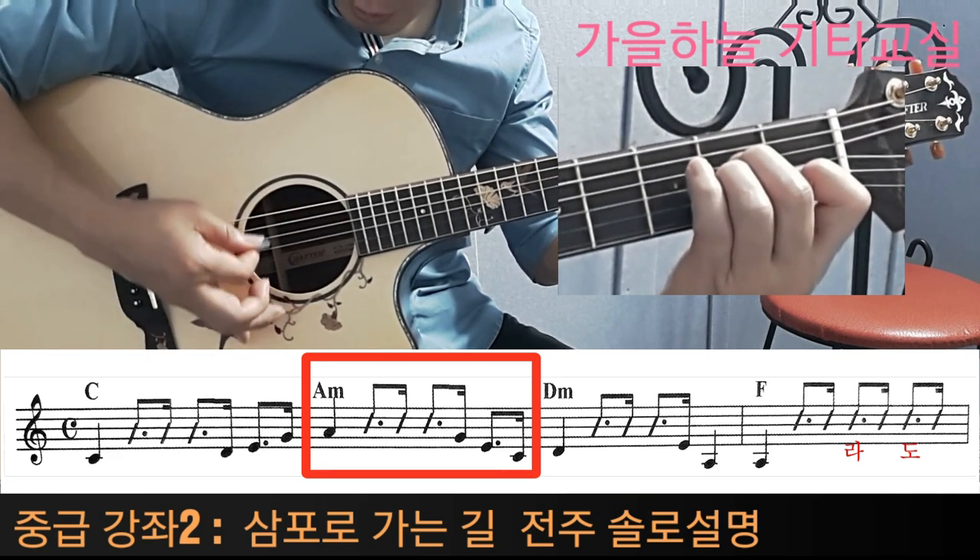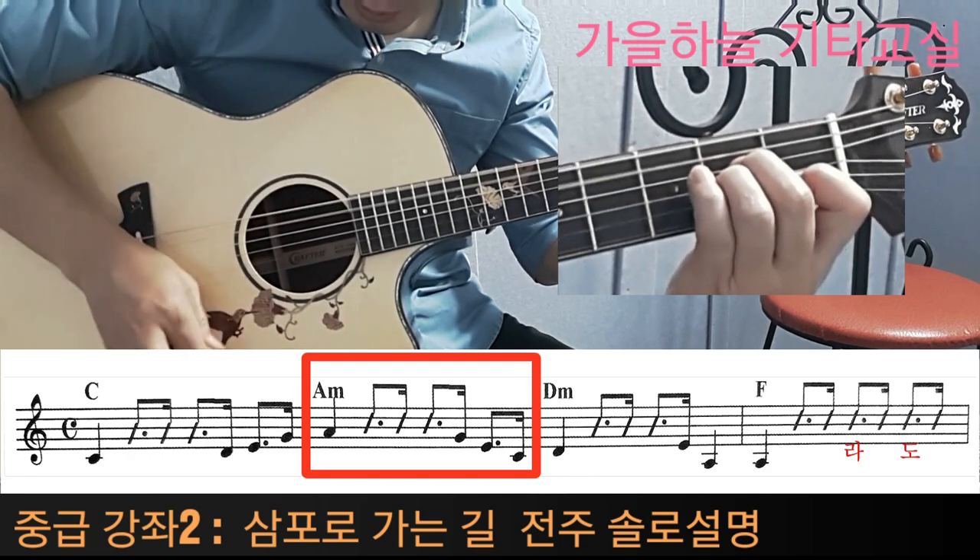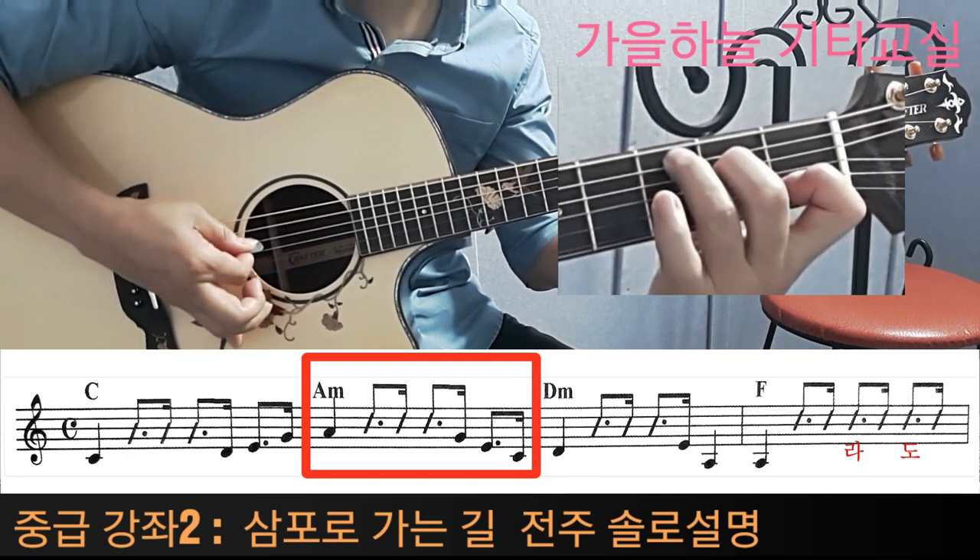라, 자, 라, 라, 솔, 미, 도. 라, 자, 라, 미, 도. 이렇게 되겠습니다.